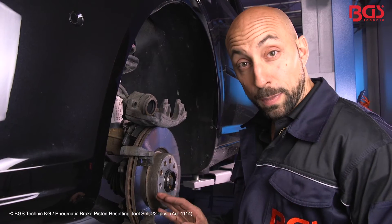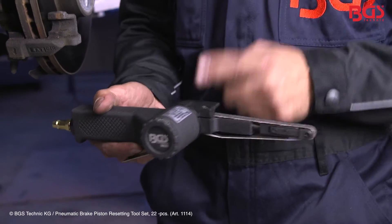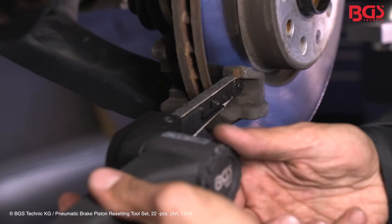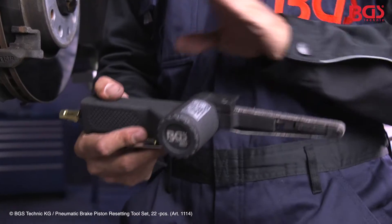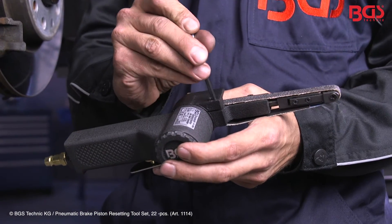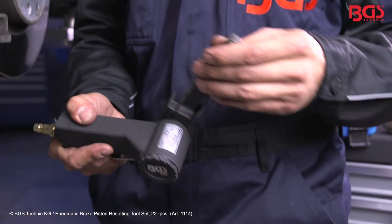A little helpful tip when you have disassembled the brake: we have here the pneumatic brake grinder of BGS. With it you can easily and quickly clean the contact surfaces of the brake pads. When you untighten the hex screw, you can freely adjust the brake grinder.